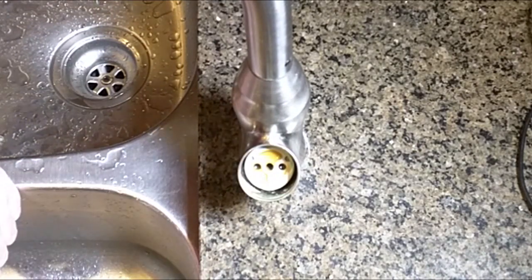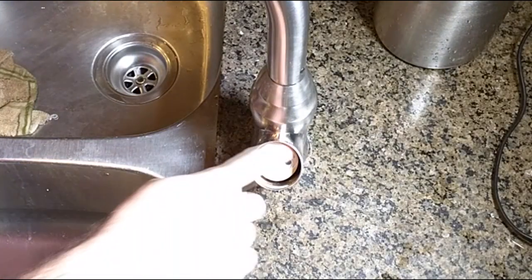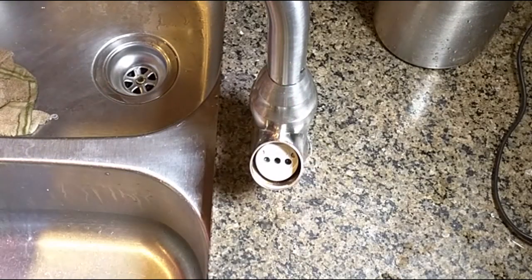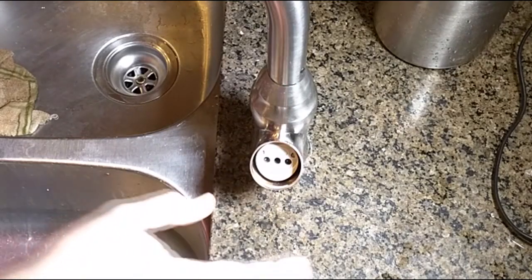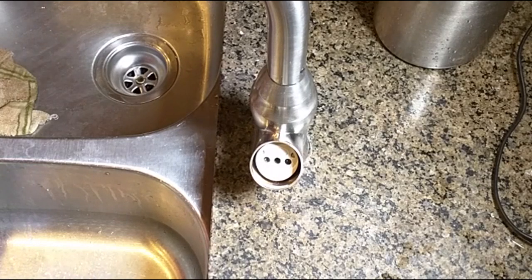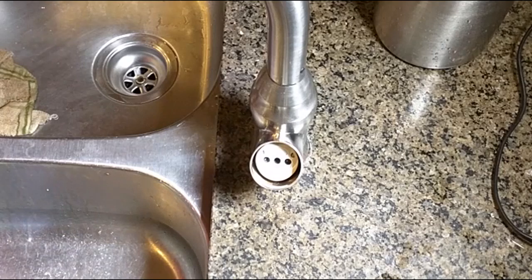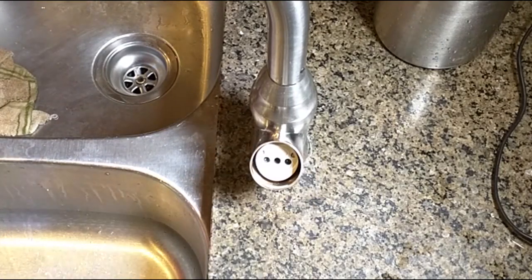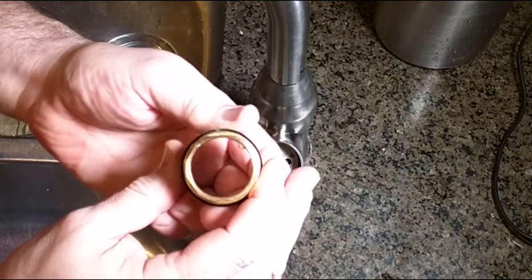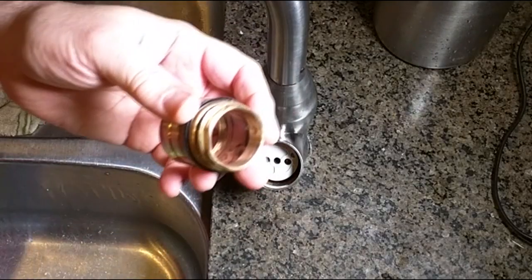We're going to throw the old one out and put the new one in, but before I do that I'm going to clean all this up and come back. I cleaned this out with CLR and rinsed it with water to remove any build-up, and also cleaned the handle, the cap, and the retaining nut so everything is ready to be installed.